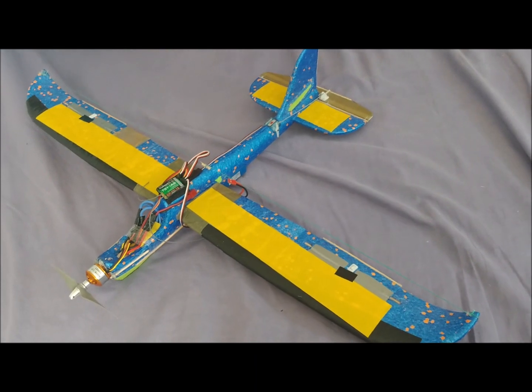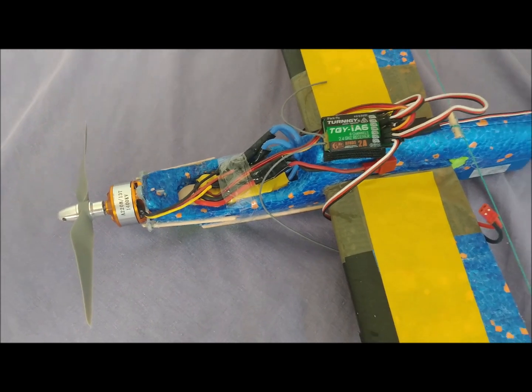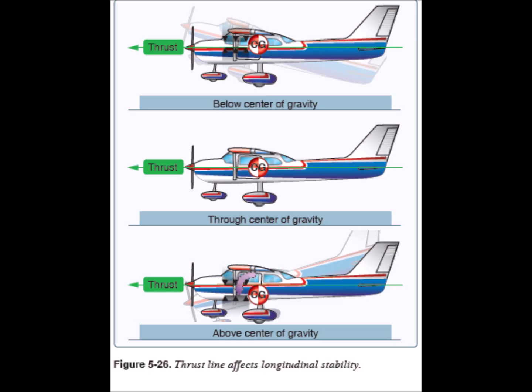On the extrados of the wings, we have placed yellow duct tape to distinguish the orientation of the plane when it is far away. The battery has been placed in the belly to keep the center of gravity low.